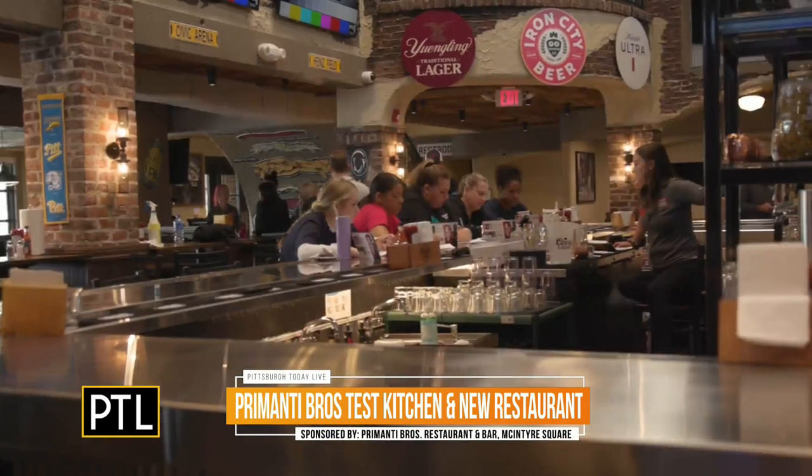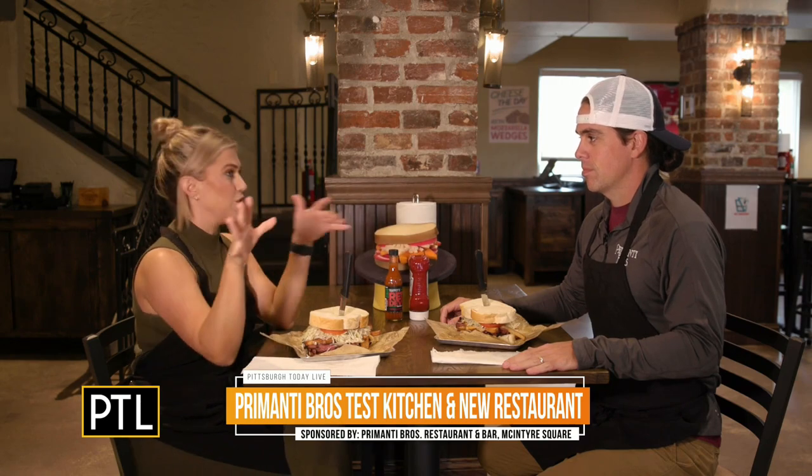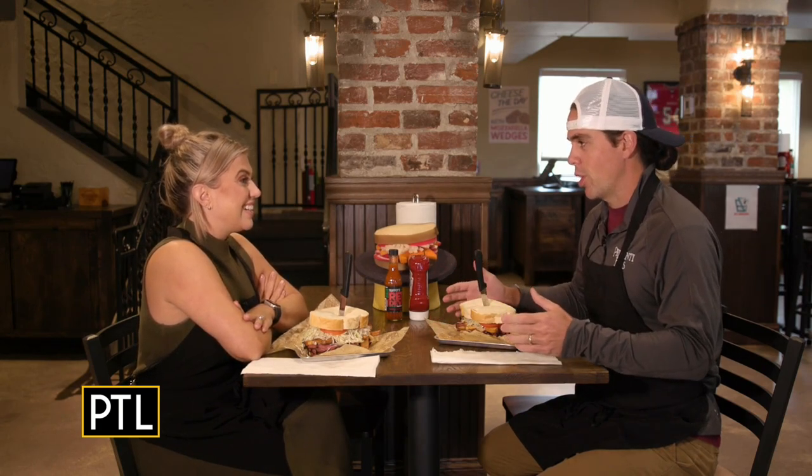When do you guys open? We open on Wednesday the 27th. It's coming up fast. And what's really cool — if you come here Wednesday, you guys are encouraging people to camp out and get here early. It's one of our coolest promotions that we do every year — the Primanti Brothers 100 Club. If you get in line starting at 5 a.m. and you're the first 100 people, you get free sandwiches for a year — 52 free sandwiches.